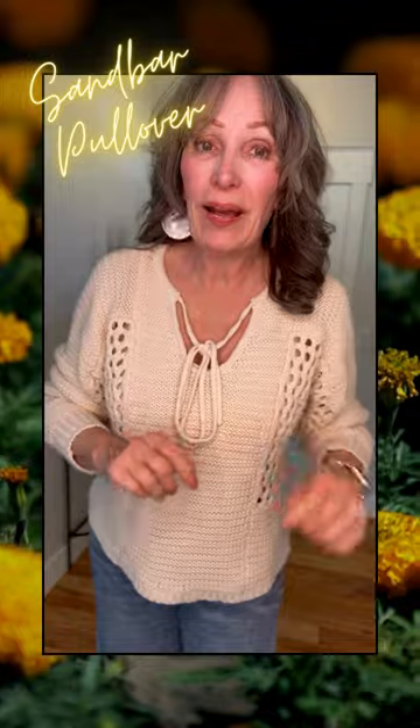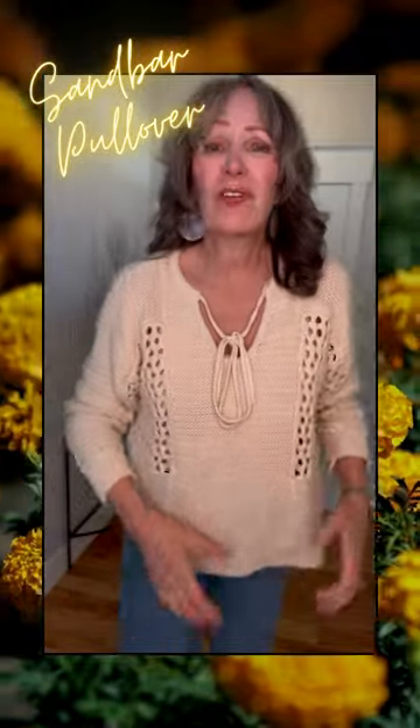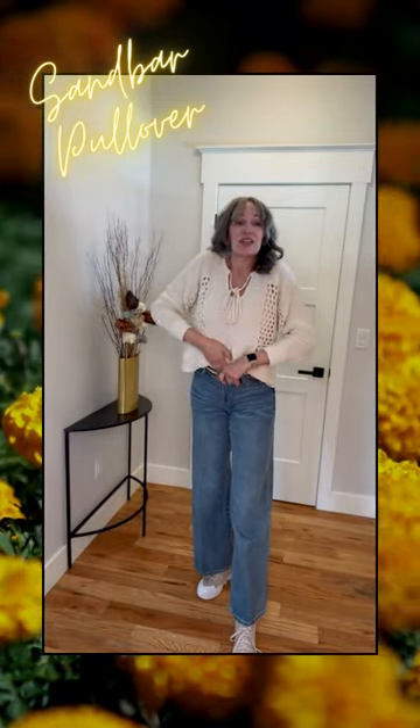Just look at this adorable sandbar pullover — this is one of our new arrival drops. Look at the detailing, perfect for a chilly summer night. It pairs back great with so many jeans; I have the Ashbury on right now. You can do the little front tuck if you want, or just wear it pulled out.